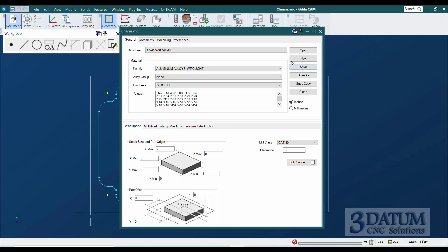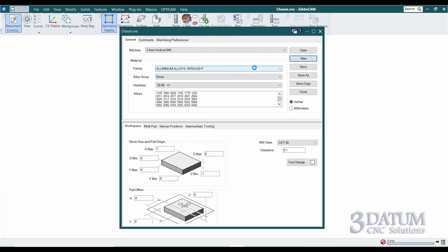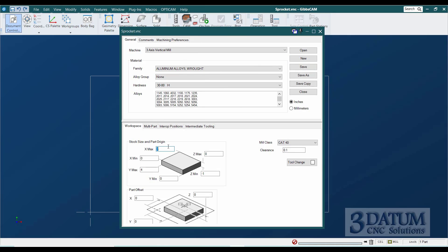In GibbsCAM, we'll create a new part called 'sprocket.' I'm going to make it out of a seven-by-seven plate with my origin in the center, so I'm going to have three and a half to the right of the origin and minus three and a half in X for the left side of the part.